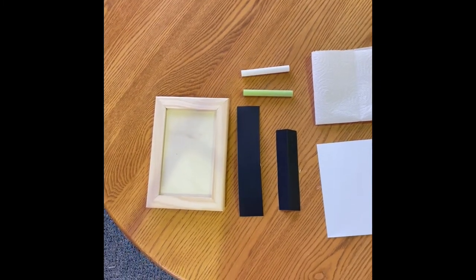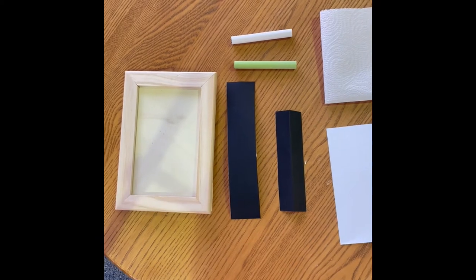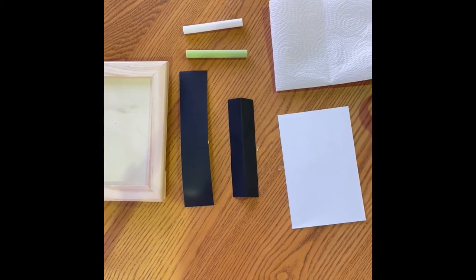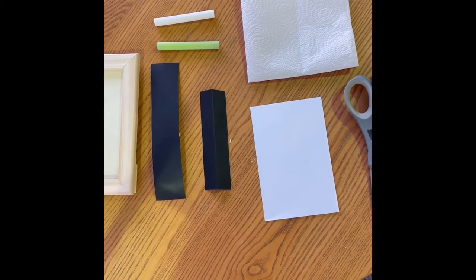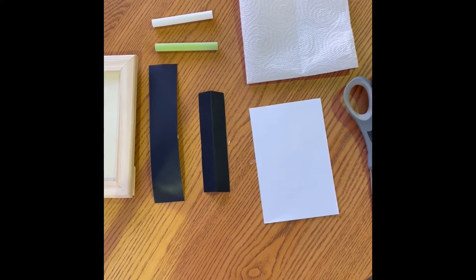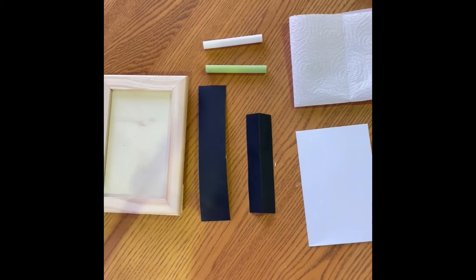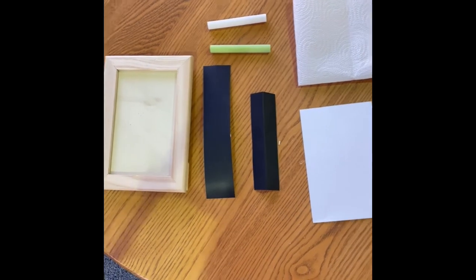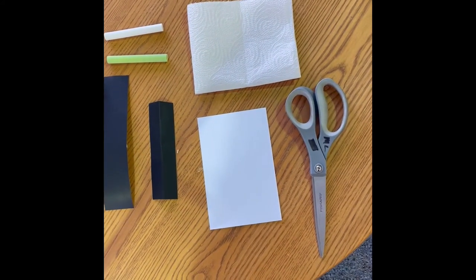You're going to have a wooden picture frame, a longer piece of chalkboard tape, a shorter piece of chalkboard tape, and a piece of card stock that you can make artwork on — you could paint, you could draw — and that can go in your picture frame, or you can just put a photo in there. You'll also get a white piece of chalk and a colored piece of chalk. You're going to want to grab a pair of scissors from home and a piece of paper towel.